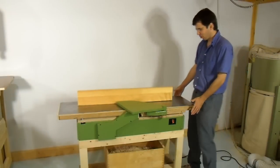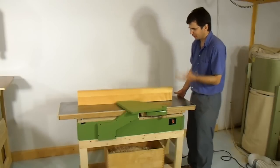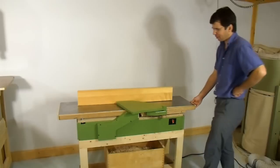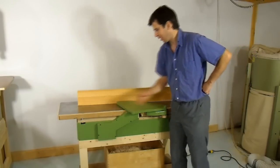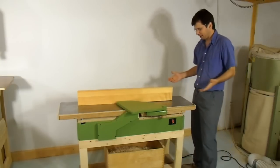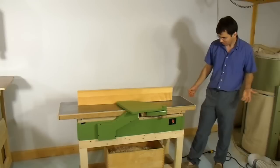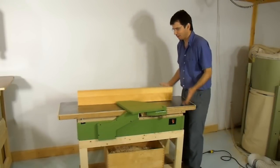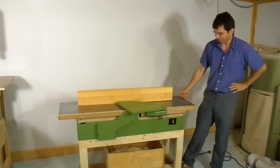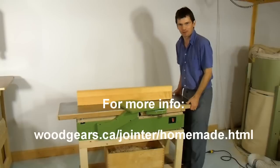Building my own 12 inch jointer is definitely one of my crazier projects, but it does a decent job. My main complaint is that it's awfully loud on account of the motor. But it's fairly portable for a 12 inch jointer — still a manageable two-person lift at about 150 pounds. Just imagine trying to do that with a cast iron 12 inch jointer.